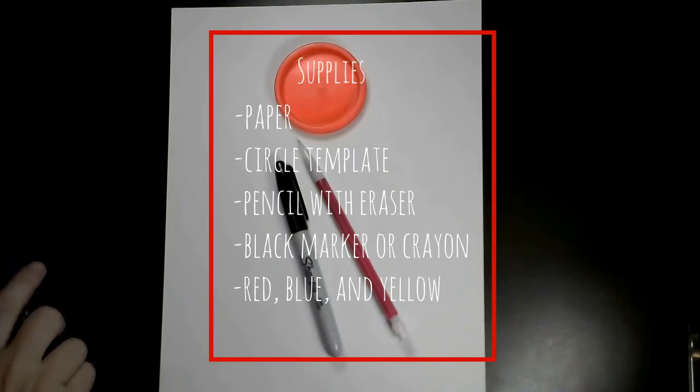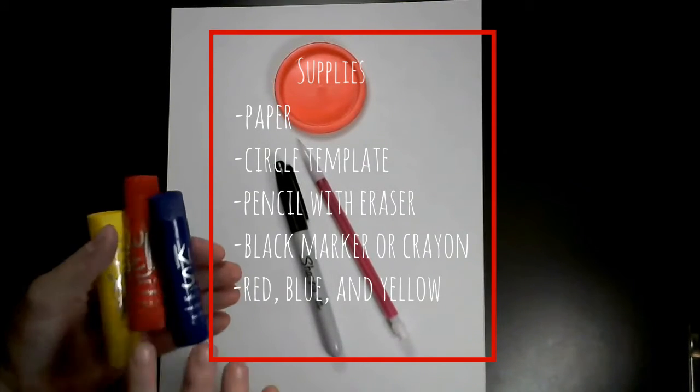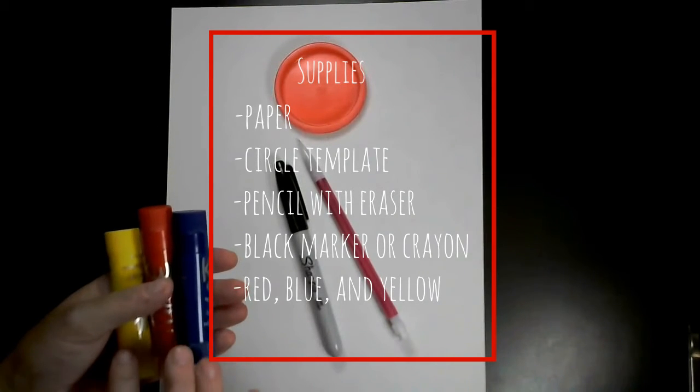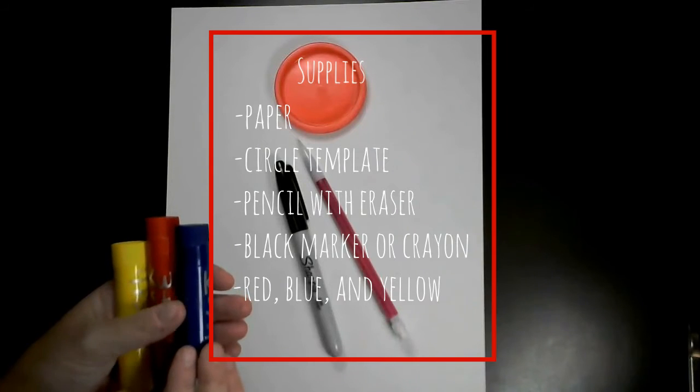And then, in the spirit of Alexander Calder, you're going to need our primary colors. I'm using some paint sticks that are blue, red, and yellow, but you could use crayons or markers — whatever you have handy at your house.